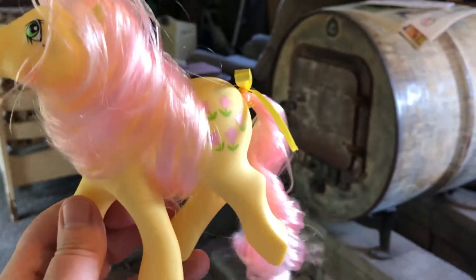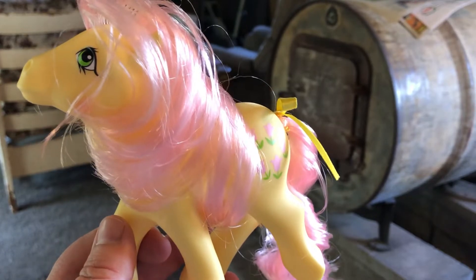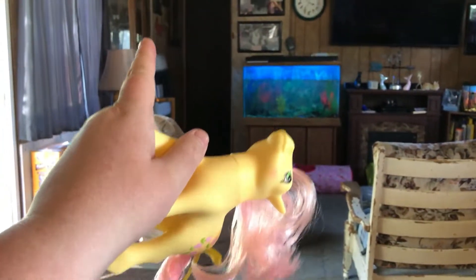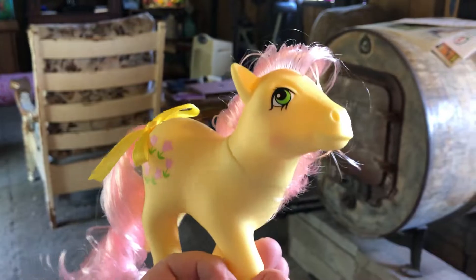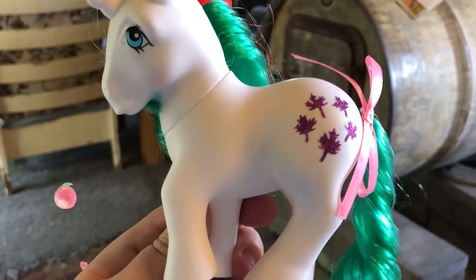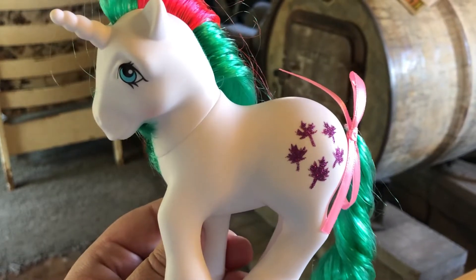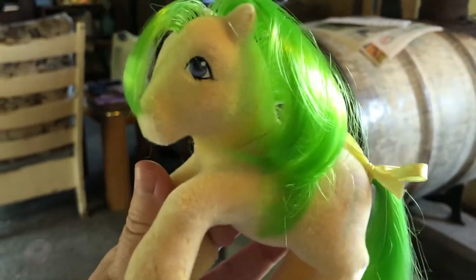The originals from the 80s have white hair that's faded really bad. The ones I have with this color I keep in the china cabinet over there with the curtains closed so they don't fade. This is Cherry Jubilee and Medley — their hair is pretty ratty because I didn't get it wet and smooth it down after taking them out of the packages, but I will eventually. And Gusty — she's nice and white, which the white ones from the 80s are not anymore. And this is Heartthrob. So these are the re-releases. This is Magic Star — she's a So Soft pony.